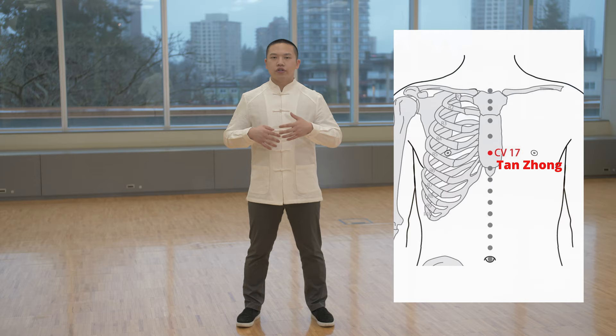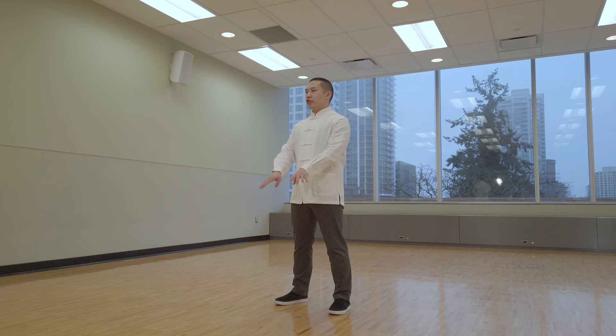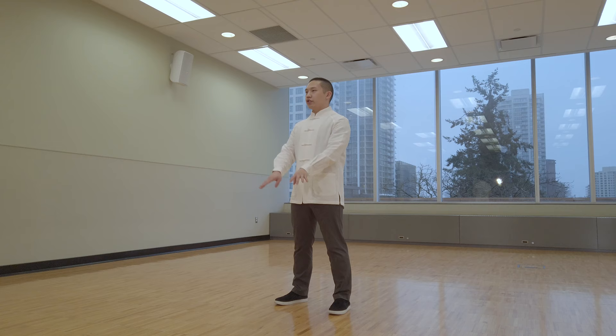The monkey, as I mentioned before, is related to the heart. And once you activate the chest region, it is good for your heart and lungs as well. So once you activate the chest and the tan zhong pressure point, it can also be beneficial to your heart.